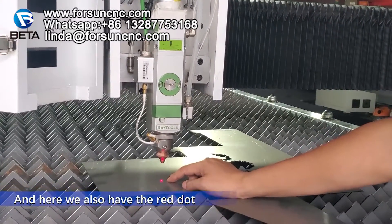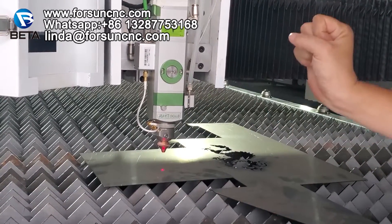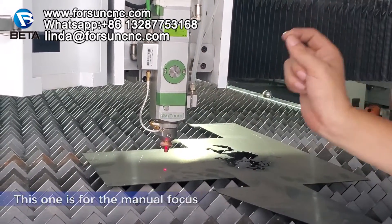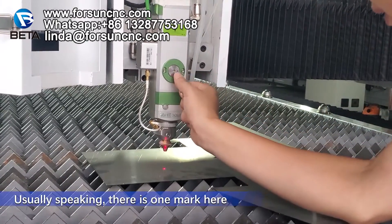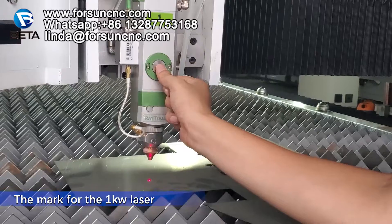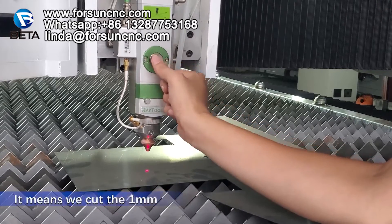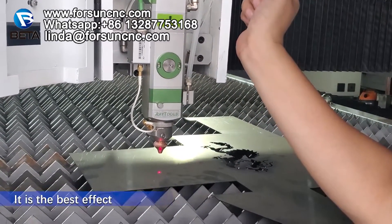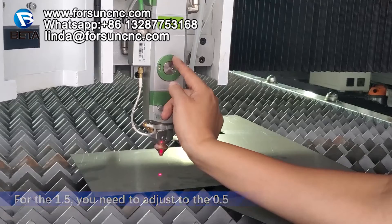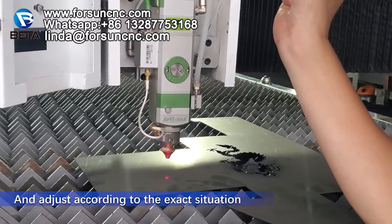And here we also have the red dot. Red dot position means the laser will cut here. The most important thing is this one — this is the focus. This focus, this one is for the manual focus. Usually speaking, there is one mark here. The mark for the one kilowatt laser: when it is at zero, it means we cut 1mm with the best effect. If for 1.5mm, you need to adjust to 0.5 or something like that. But it's better you test yourself and adjust according to the exact situation.